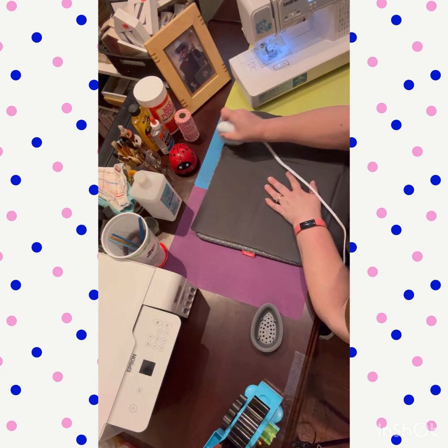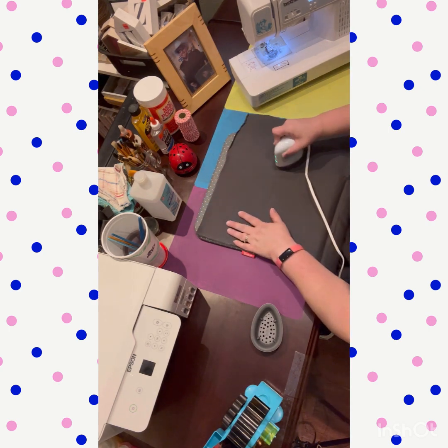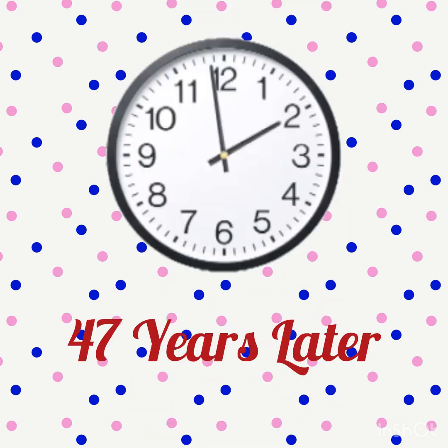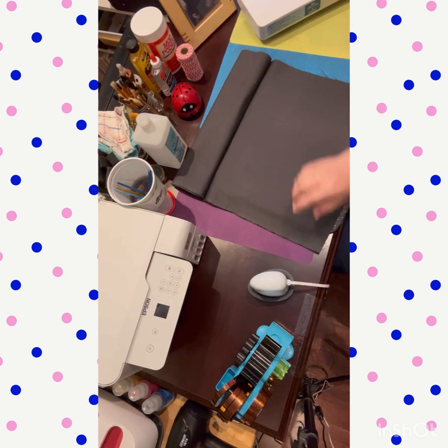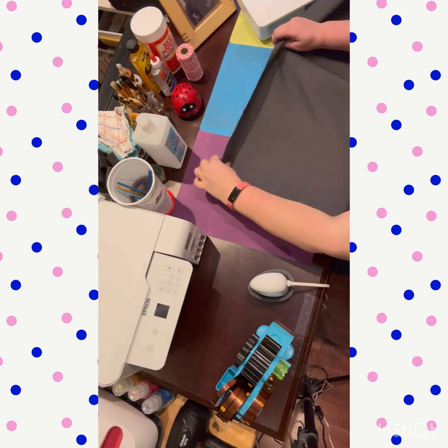I decided not to bring out my big iron, so I was going to just do this little one, and it took me forever. I suggest don't be lazy — go get the big one, because 47 years later I am now finishing up the ironing.